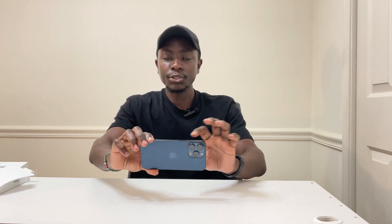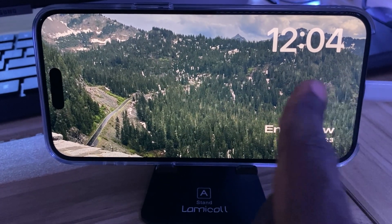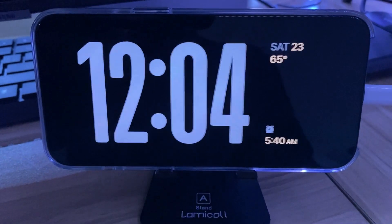The most interesting iOS 17 feature is standby mode. When you put your phone on a stand while charging — at night or during the day — you can customize what it displays: the clock, pictures, different widgets, based on what you've set. That's what I really liked about the iPhone 15 Pro Max overall.